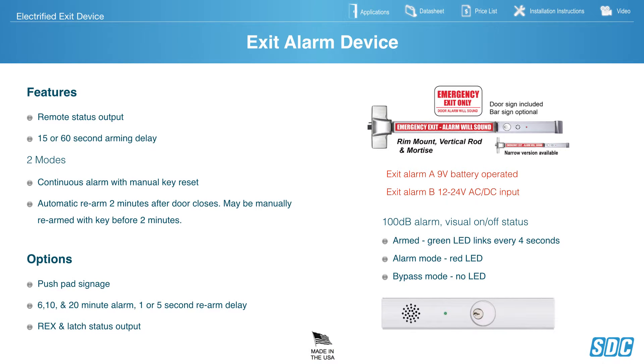SDC Exit Alarm Device — 15 to 60 second arming delay, two modes: Continuous Alarm with Manual Key Reset, or Automatic Rearm 2 minutes after the door closes. May be manually rearmed with key before 2 minutes. Options include Push Pad Signage, 6, 10, and 20-minute alarm, and 1 or 5-second rearm delay, RECS and LATS status outputs.